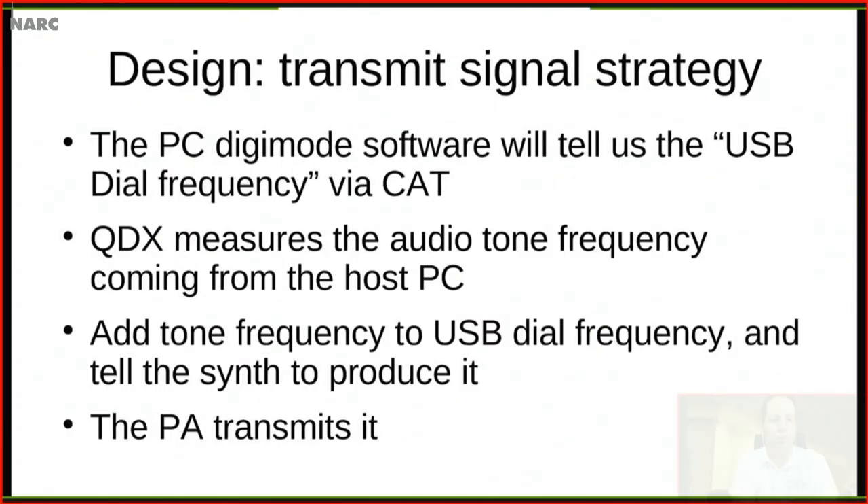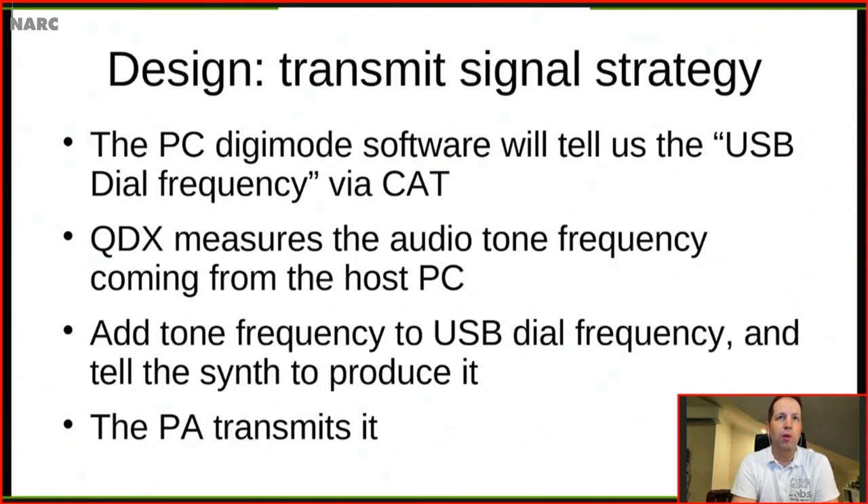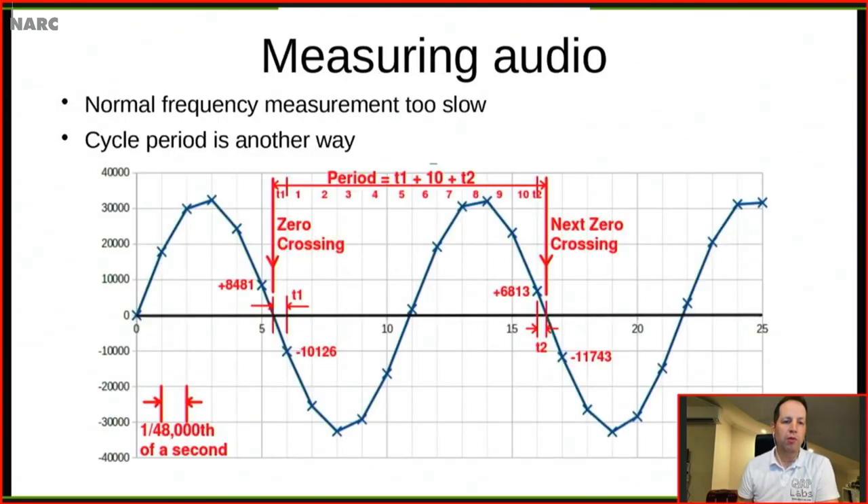The key transmit strategy: the PC Digimode software tells the QDX what the dial frequency should be via CAT — this is what you would see on the frequency display of a conventional SSB transceiver. The PC software then sends audio tones to the radio. But instead of using an SSB modulator to modulate those into RF, what QDX actually does is measure the audio tone frequency coming from the PC, add that to the USB dial frequency it's been told, then command the synthesizer to produce that frequency directly, and the power amplifier just transmits it.